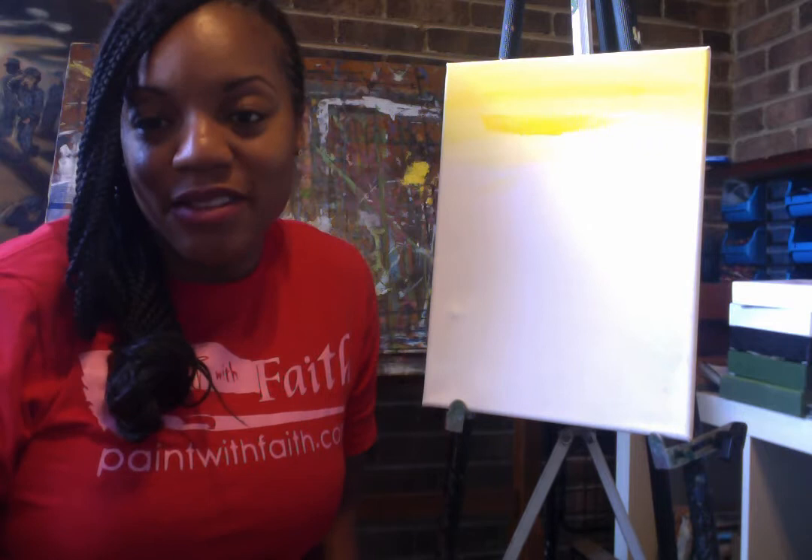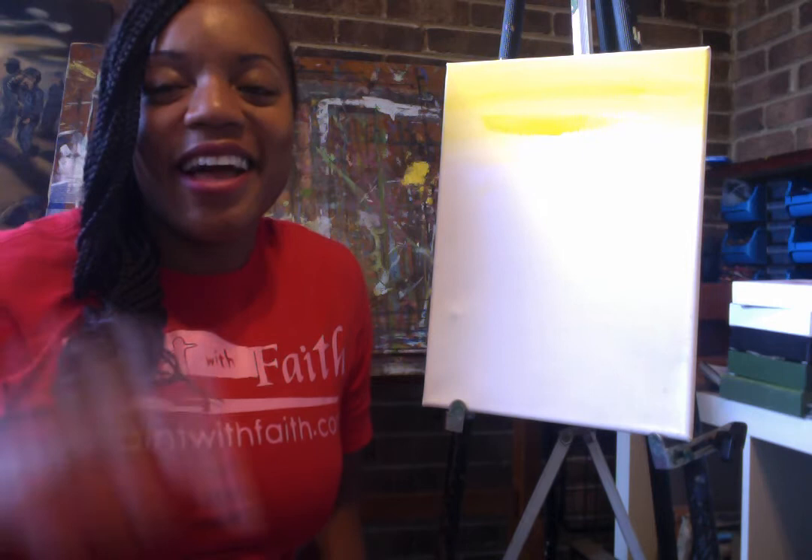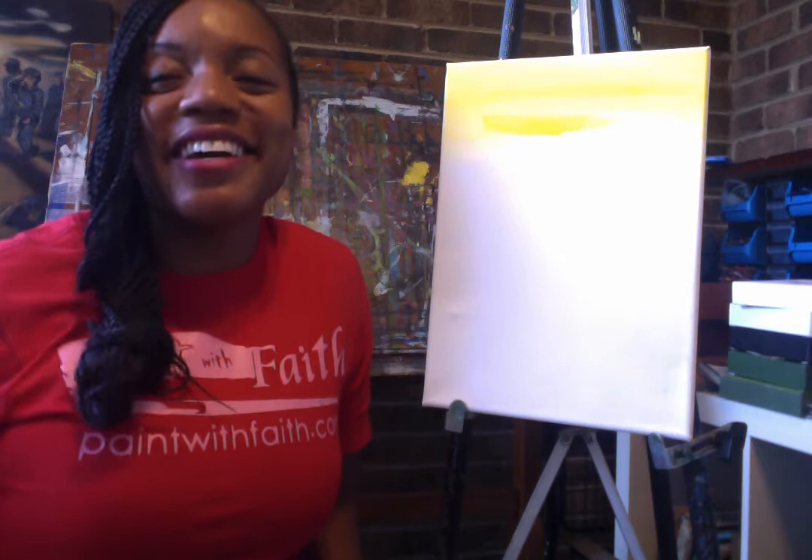So before we get started I want you to help me sing a little Paint with Faith song. Okay here we go — repeat after me: I know I can paint what I want to paint. If I don't know the way, I can paint with faith.